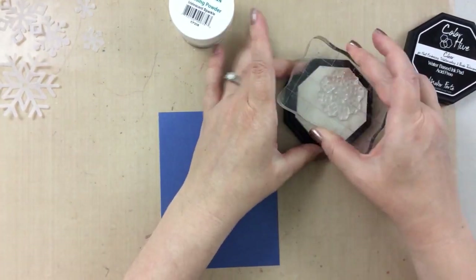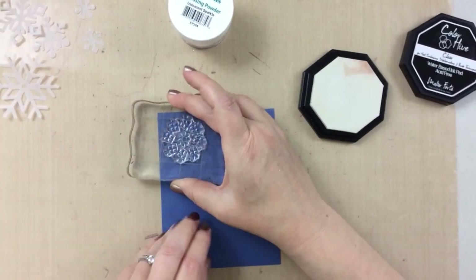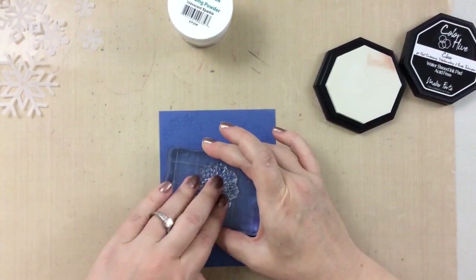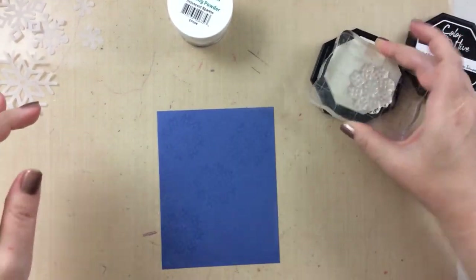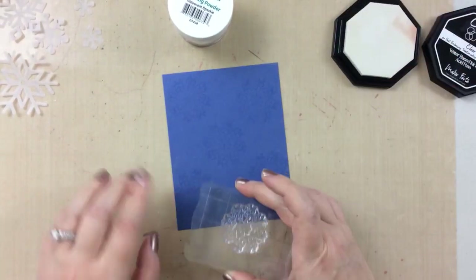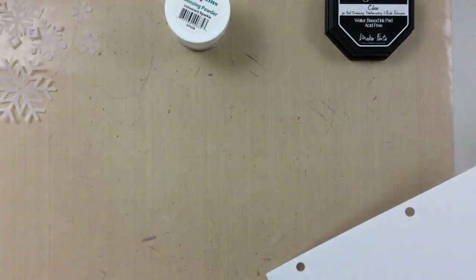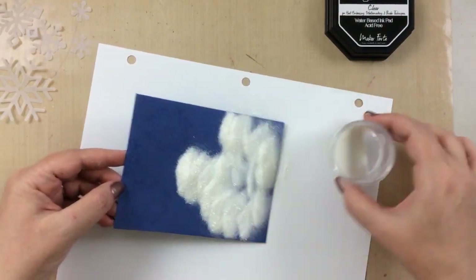So I've used an embossing buddy powder bag here so that I can stamp on this stamp. This is from that stamp set I showed you at the beginning that came in the October kit, and I'm going to use some clear ink to stamp that all over the card. And we're going to emboss this in Judikins Iridescent Embossing Powder. It has a little bit of glitter to it, and it is so pretty when you emboss it — it's almost like a watermark with some sparkle.